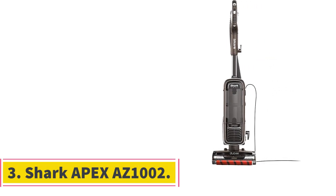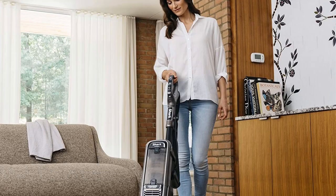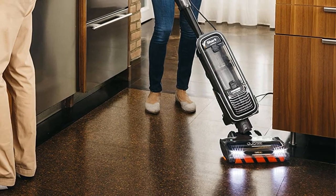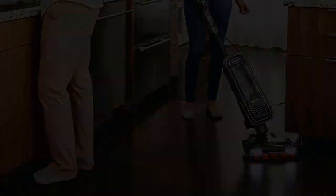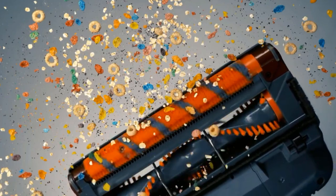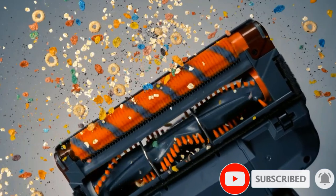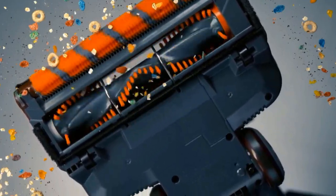Number 3: the Shark Apex AZ-1002 Lift-Away Upright Vacuum. It allows you to clean in three different ways: upright mode for intense floor and carpet cleaning, powered lift-away mode for extended reach and under-furniture cleaning, and above floor mode, which lets you detach the canister for increased portability — ideal for stairways and above-floor surfaces. One challenge in the upright position is the weight — you'll be pushing 17 pounds, which can quickly tire you out when vacuuming a large room.